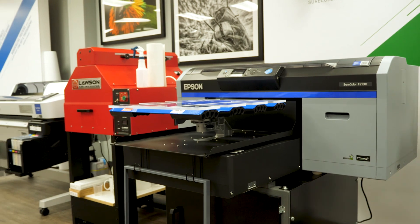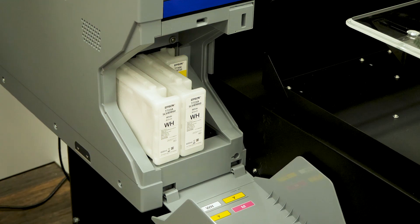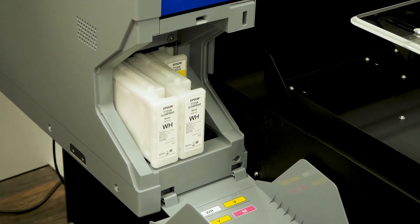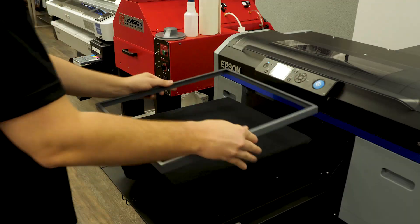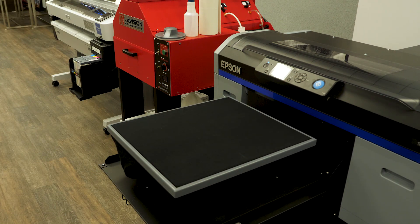What that means is no maintenance except for maybe every week or two. You can use a cleaning cartridge and white ink cartridges as well on any of your dark color shirts. It comes with various platens ranging from a youth platen 4x4 all the way up to a 16x20 large size platen.